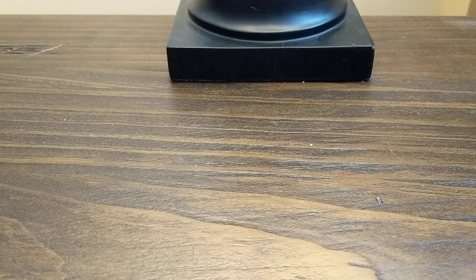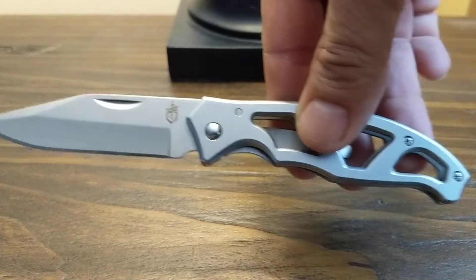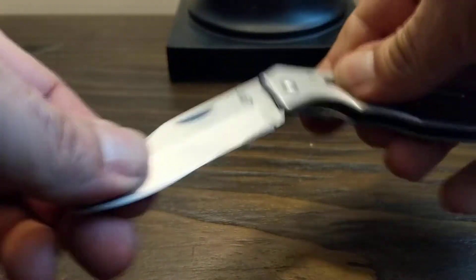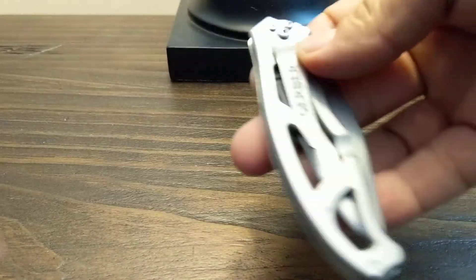Good afternoon everybody, this is Doug from Darkwater North taking a quick look at the Gerber PowerFrame. It's a small pocket knife which is extremely light.